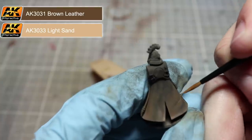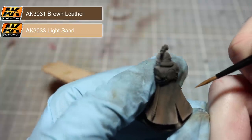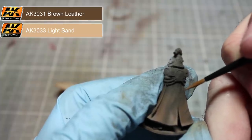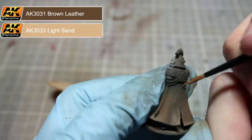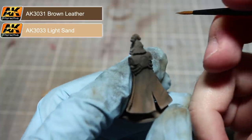Using the same mixture as before, I'll now be using a brush to paint some of the raised areas of the robe. Using a small brush with just a small amount of the thinned mixture on the tip, we want to very carefully create some thin lines along the ridges of the folds. This will serve to make these areas really stand out.